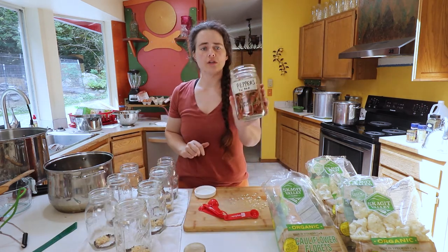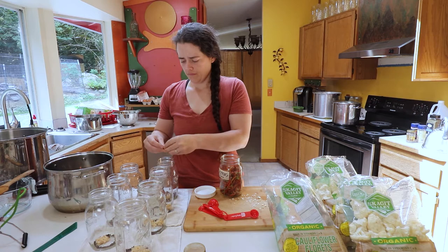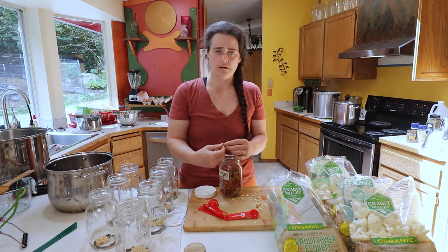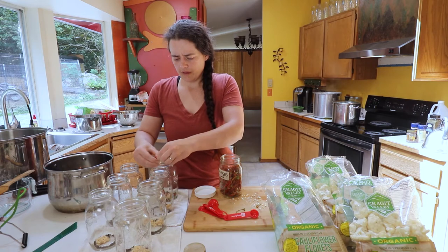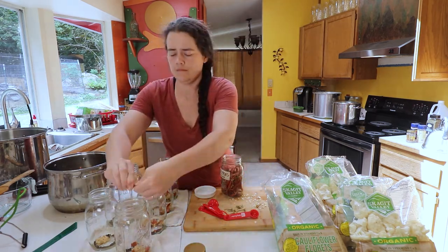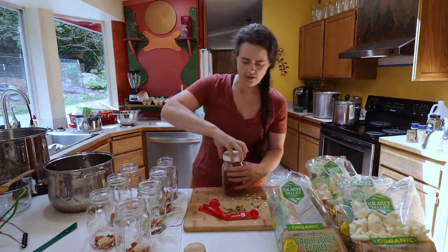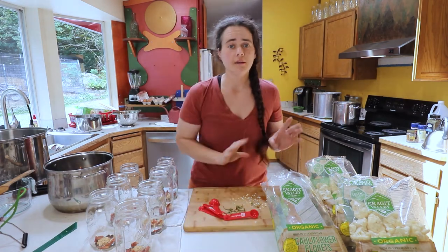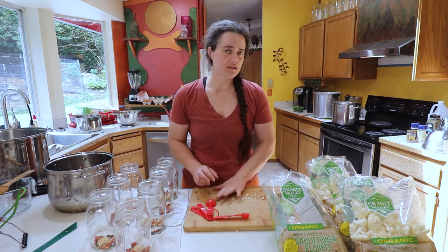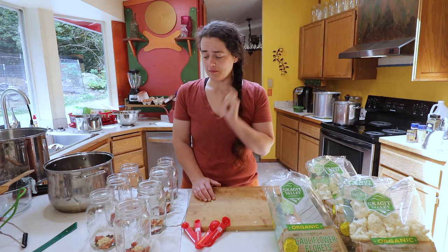We have some dehydrated Thai red peppers and I'm going to snap each one — I don't mind the seeds at all, I really enjoy heat. I'll put about two in each jar. I'm tempted to add red pepper flakes too, but I've never made this recipe and I've never canned heat in pickle form before, so I'm going to reserve that for next time and just leave it at two peppers. Hopefully that will be spicy enough.